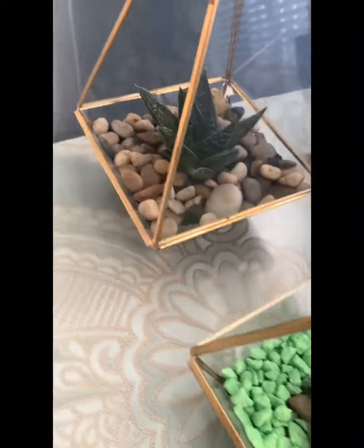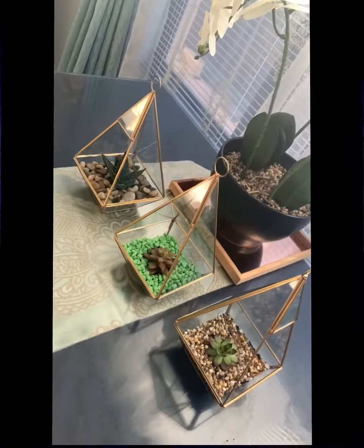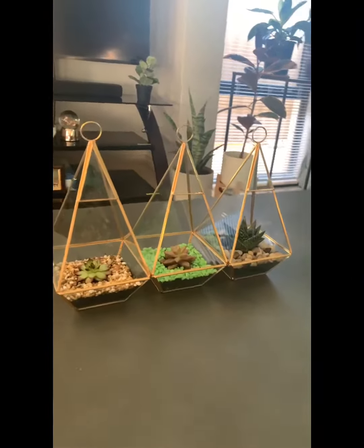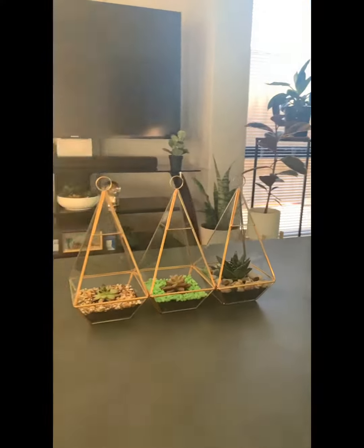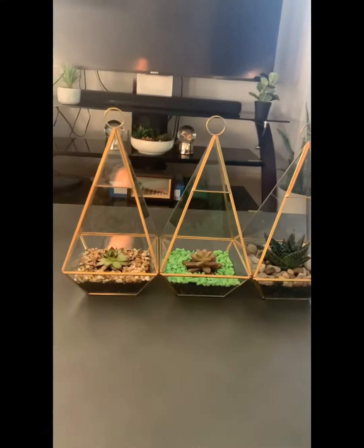Here's the finished product — I made three of them, and as you can see it was very simple, quick, and affordable. I just put them right in the middle of my coffee table. Hope you enjoy my video!